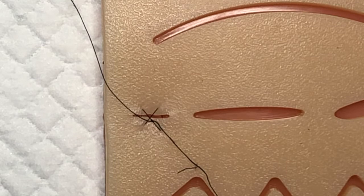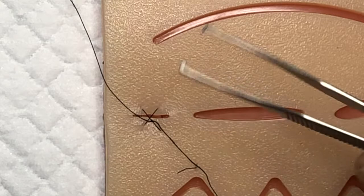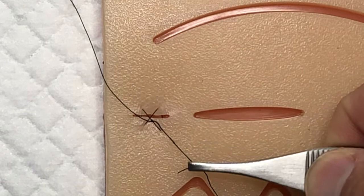So that's a figure-of-eight stitch — very helpful, easy to do. You don't even have to use a laceration kit; you can use a suture removal kit that has tissue forceps to hold the needle and introduce it through the tissue. Most suture removal kits also have a pair of scissors, so you don't have to open a more expensive laceration kit. You can just do it with a suture removal kit. That's it — thanks everyone.